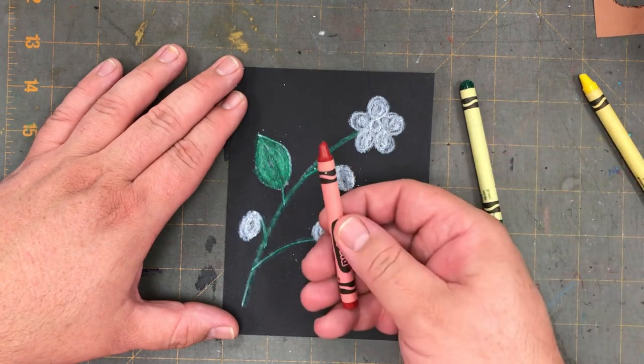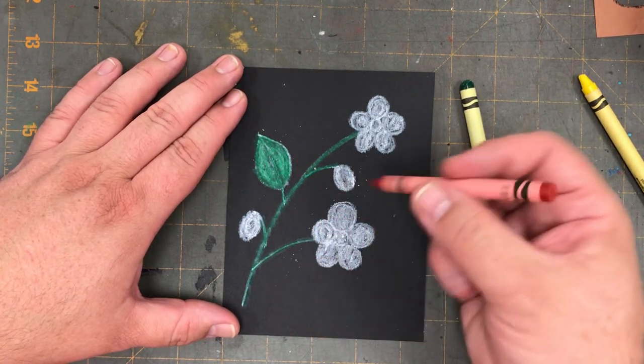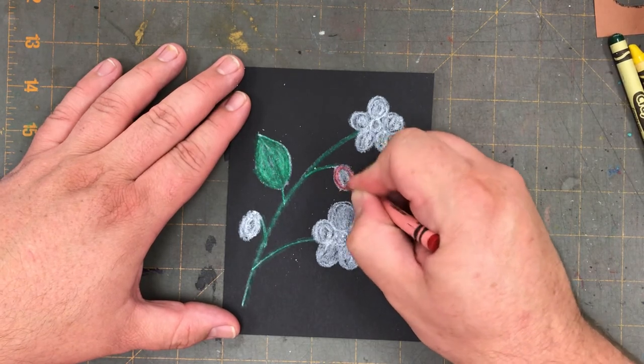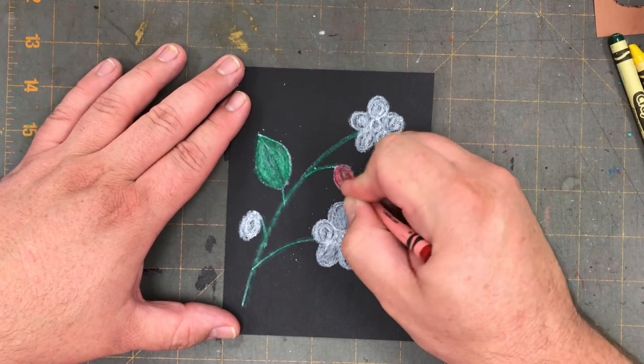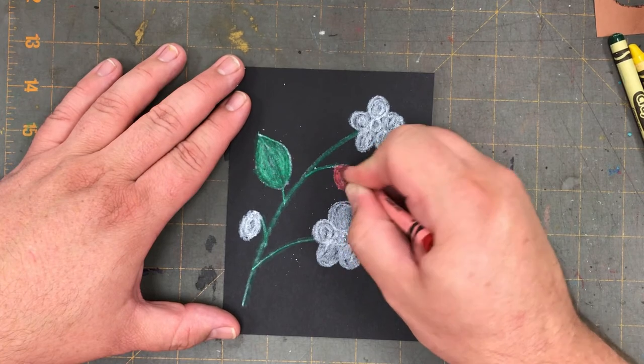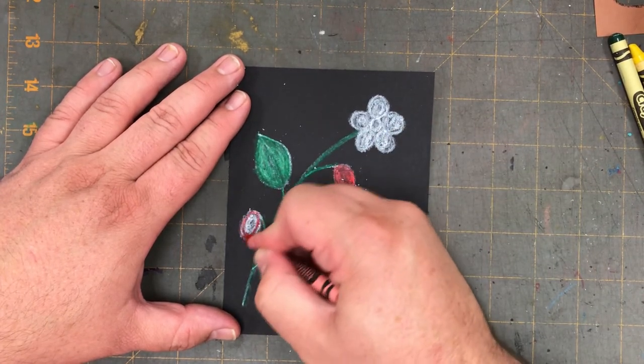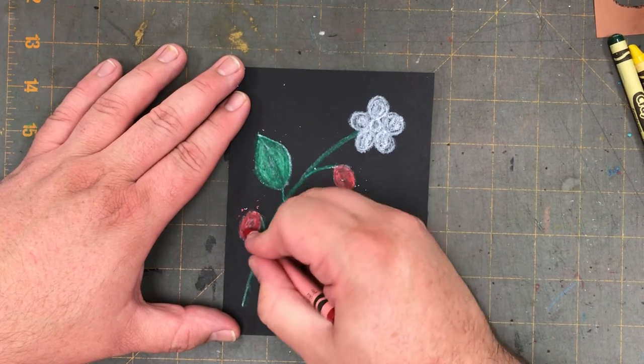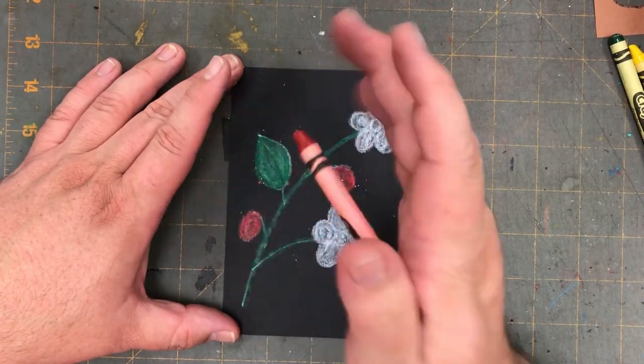The next color is red. The two little ovals are the wild strawberries. They don't really look like the strawberries we see in the grocery store — they're much smaller — but black bears in the Great Smoky Mountains love to eat them.